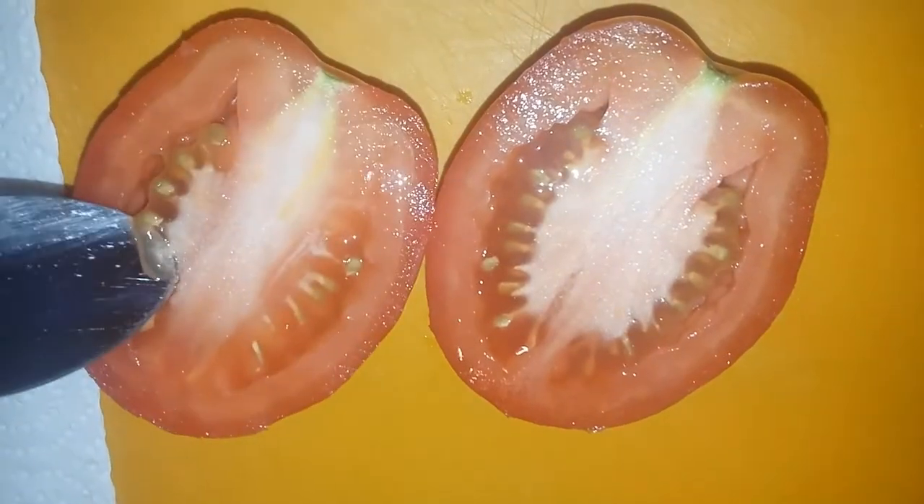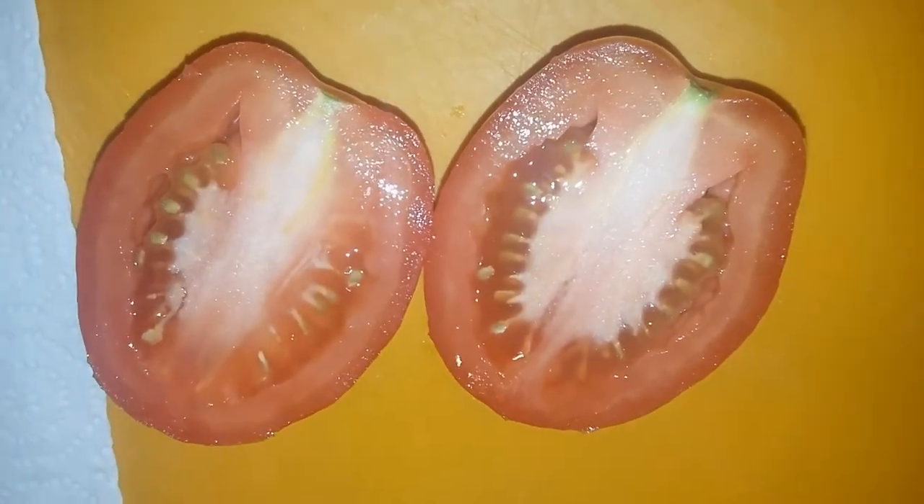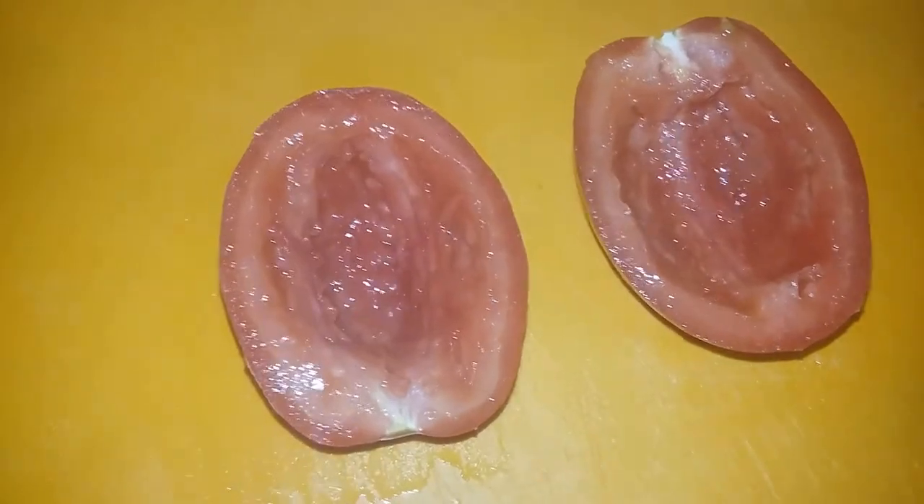Here I have one plum tomato. I'm going to remove the seeds and the insides — and this is what it looks like. I'm going to go ahead and get this diced up and add that to my guacamole mix.